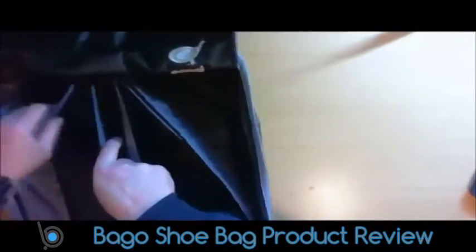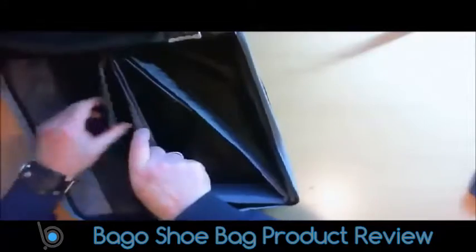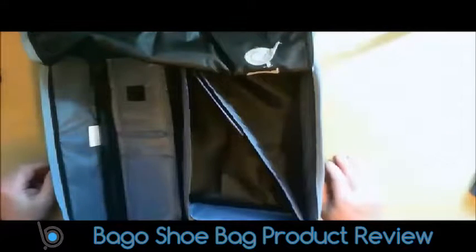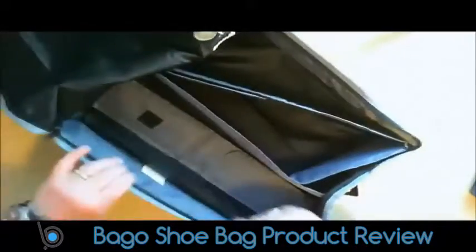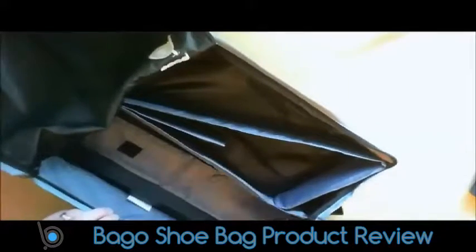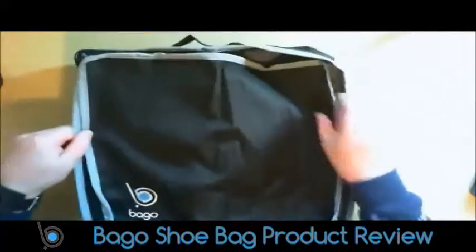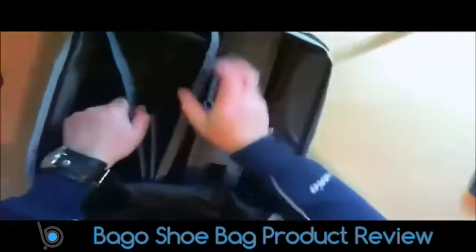Just fit this one in. So you can put your shoes and everything in there — it's really, really handy to have. Keeps all your stuff all in one place, so very, very good for travelling. I've got other items from Bago and I'm really pleased — good materials are used, and it's very lightweight as well. All nicely stitched.